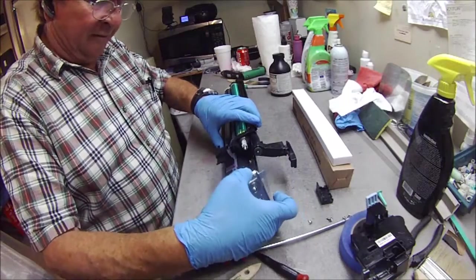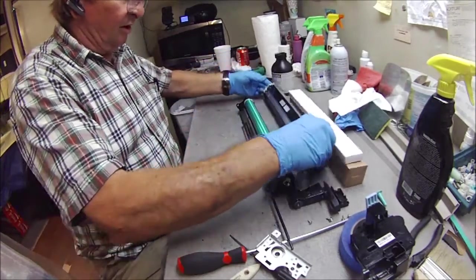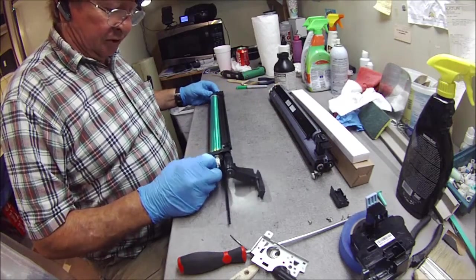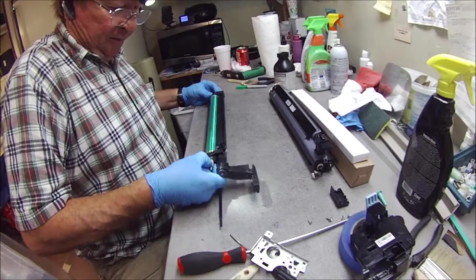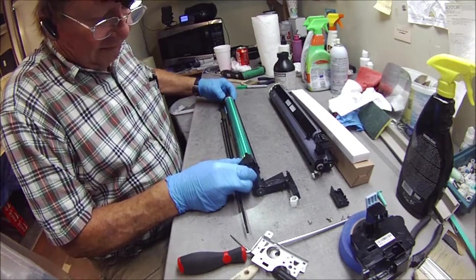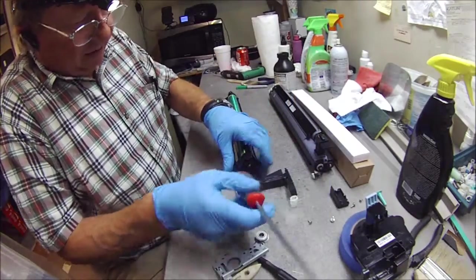Put this back on. We're leaving that off for now. This is a drum clip — we're going to squeeze these and pull the white tab off. If it doesn't do it, you've got to give it a little help, a little tap with the shaft.